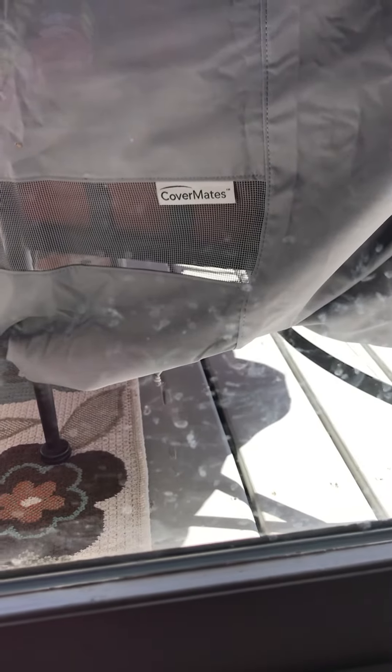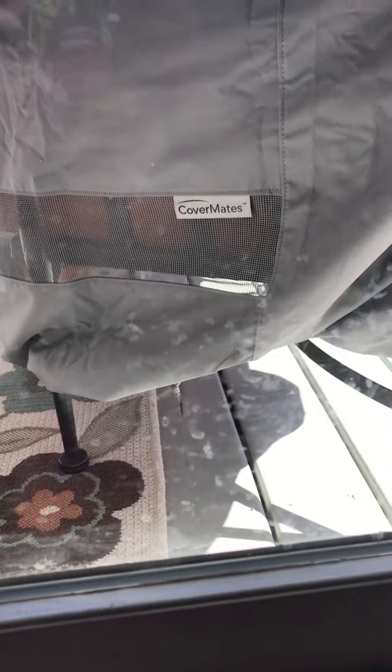Hey guys, it's Karen Gant, your Norwex Independent Sales Consultant, and I'm going to show you how to use the window cloth. All the cloths are labeled — this one is window.